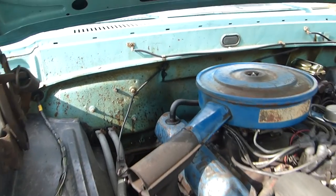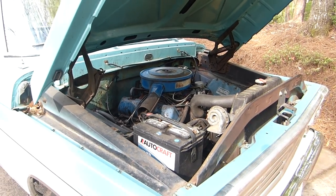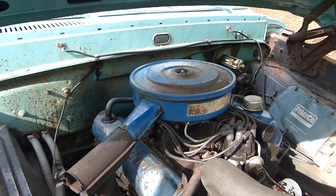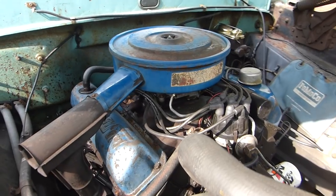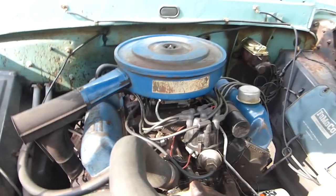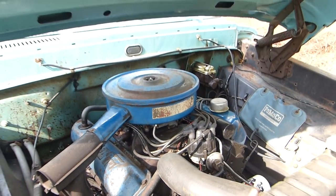You still got original paint on the firewall. It's a 352 FE motor, correct. In the Ford world, they're not necessarily small blocks or big blocks. You got the 302, the 352, and the 390, and they're all the same physical size — they're just bored to different sizes. That's cool.